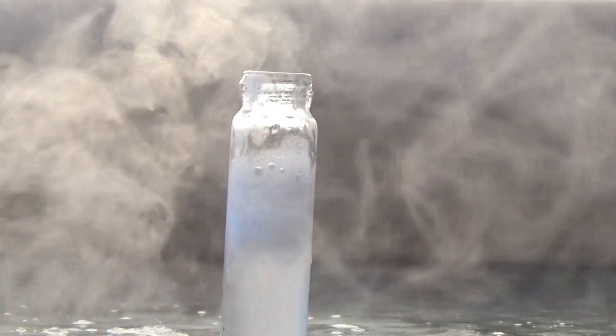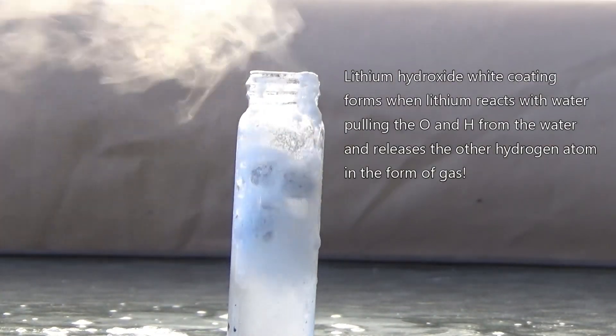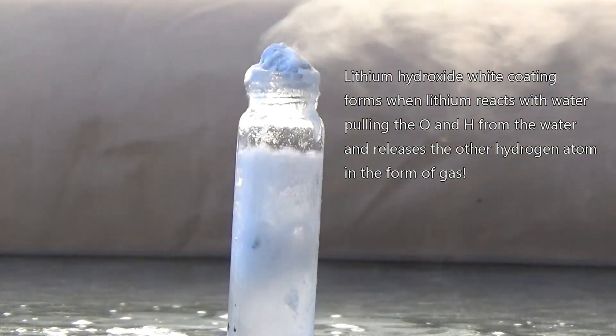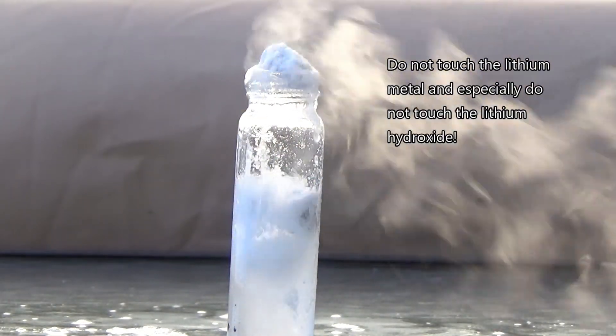When lithium is placed in water it releases hydrogen gas and lithium hydroxide. Lithium hydroxide is the weakest of the alkali metal bases and it is a white substance. Make sure you wash your hands after handling lithium, and do not touch the lithium hydroxide, which will also be dissolved in the liquids it is placed in.